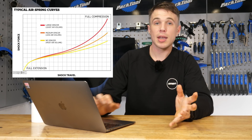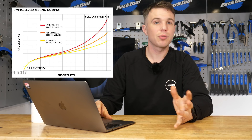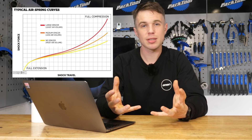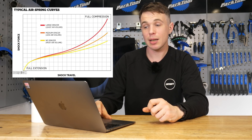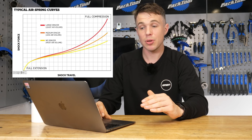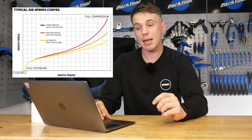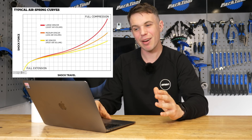What application does this have, and why do people get so hung up on it? Surely you don't want your forks to just be too hard all the time. That's where the volume spacers come in. For the same bottom-out resistance, you can have them a lot more supple in the beginning and mid stroke, or you can have the same beginning and very similar mid stroke with vastly more support towards the end of the stroke so you're not bottoming out all the time. Hopefully the graph makes that nice and clear.